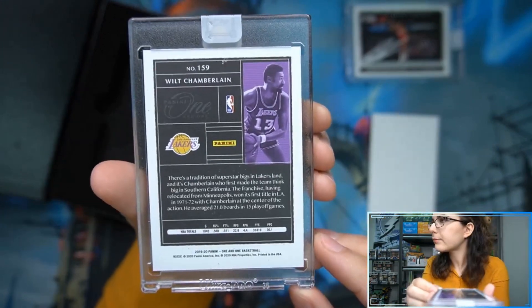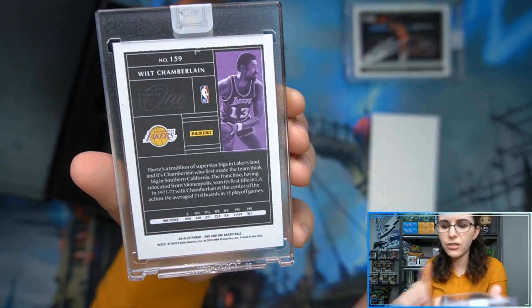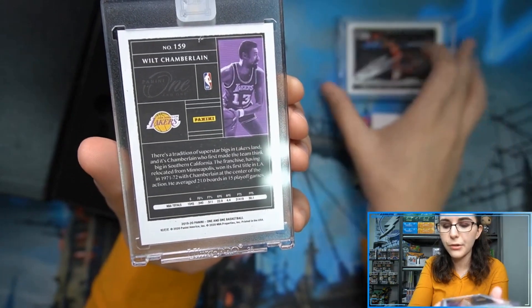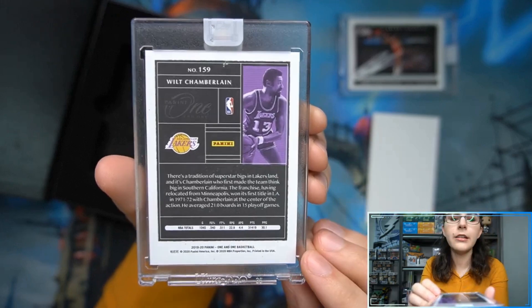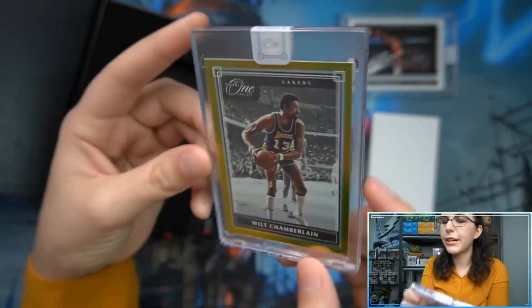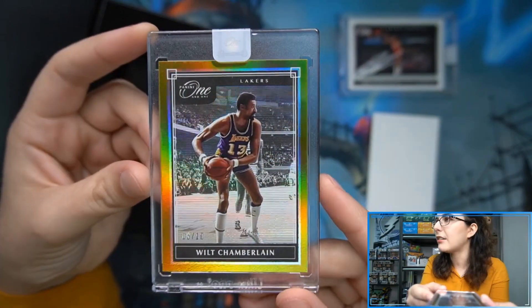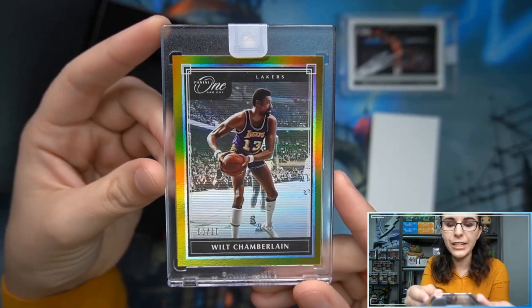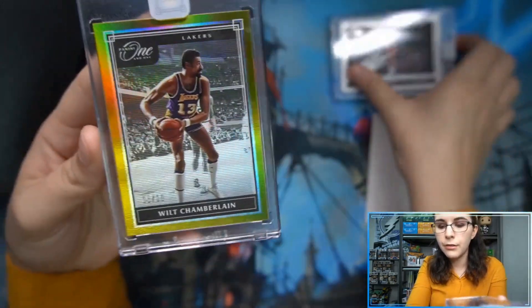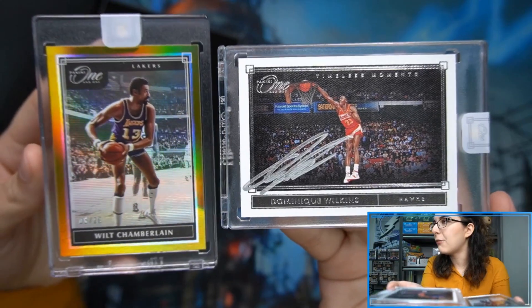That is interesting. I would have thought that these base cards and inserts would have been of thicker stock, since usually the encased autos are pretty thick — either 100 or 130 point. But it just looks like it is a 35 point here. Since they're already encased it doesn't really matter, but I would have thought for continuity it would have been a bit thicker. That does look cool though — gold parallel, Wilt Chamberlain for the Lakers. So that is it for this box: one base parallel and one auto, one and one basketball.